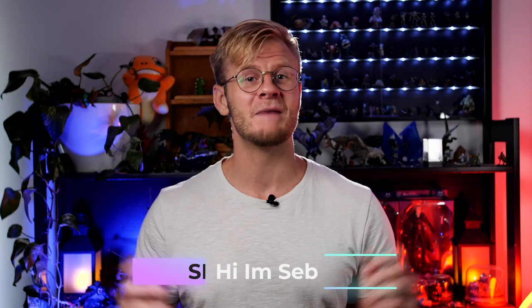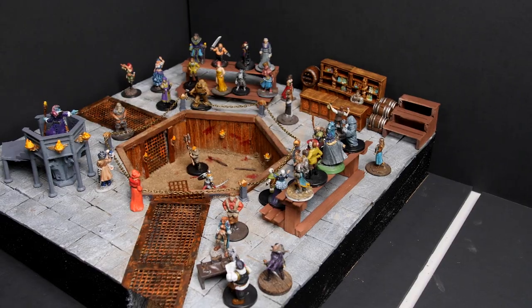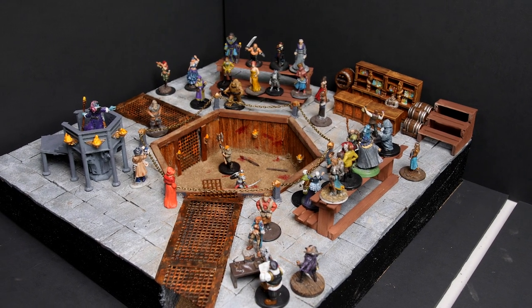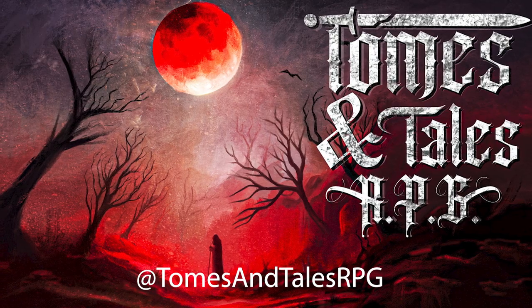Hi, I'm Seb from Make Stuff, and this week I'm going to show you how I made this fight pit arena for my D&D campaign. This build was a special request from my DM in a campaign that I'm playing in. If you'd like to see how it plays out in game, follow us on Instagram at tomesandtalesrpg. We're going to be doing a podcast on Spotify and hopefully getting a video podcast running on YouTube. But for now, let's get to the build.